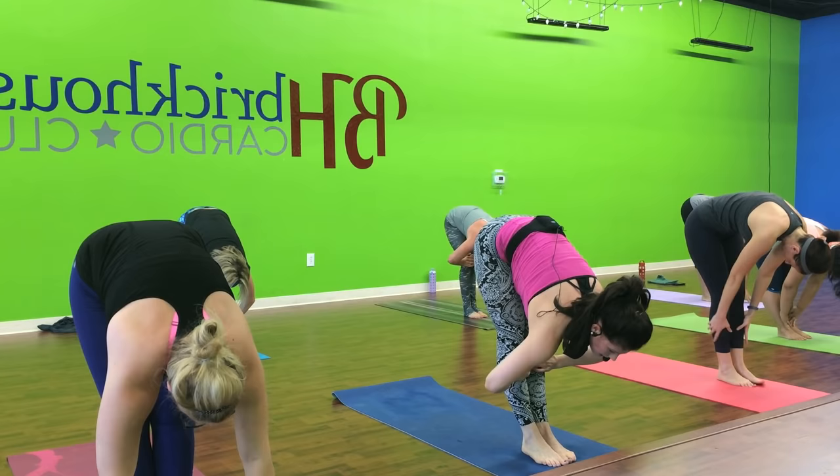And relax it down. Bend and repeat. Head down. Come down to the mat. And roll up. Move forward. All right. Here we go. Thank you.